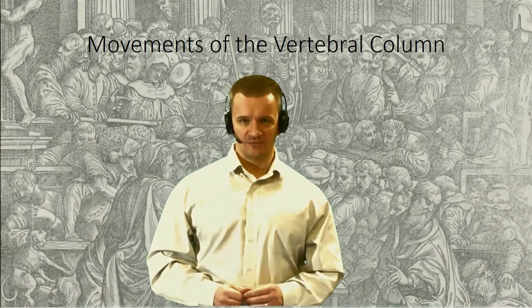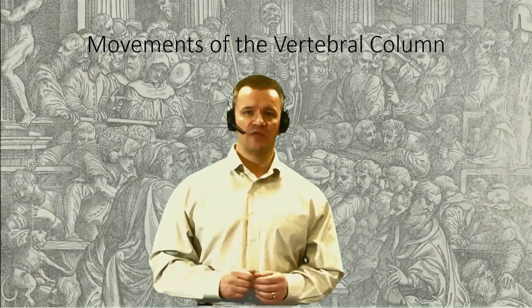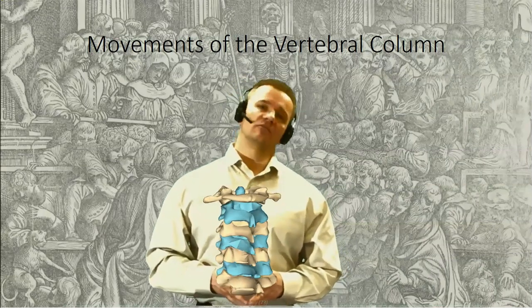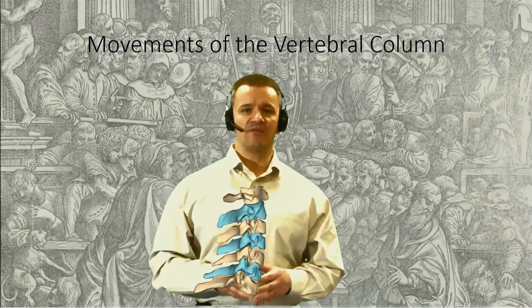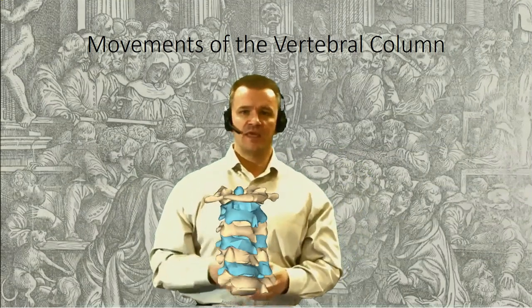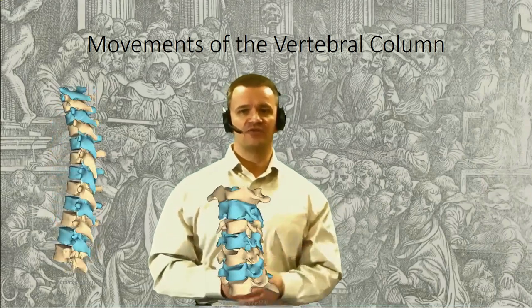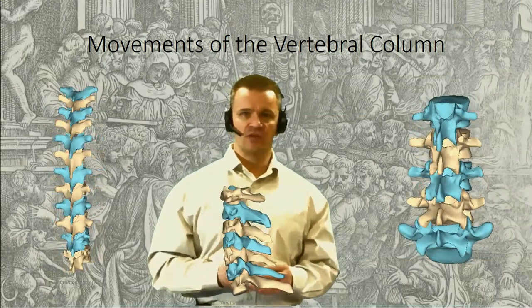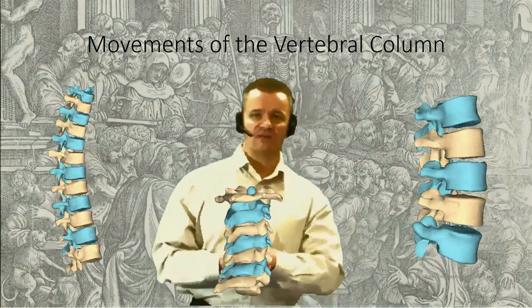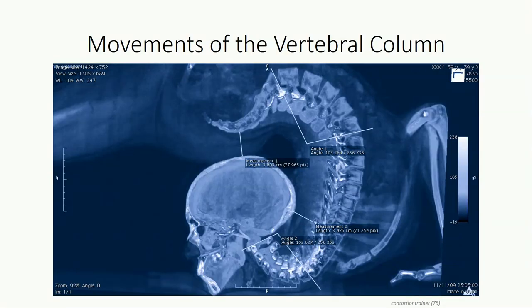These motions are not uniform along the column. Differences in disc thickness and the orientation of the zygapophyseal joints dictate specific movements at each vertebral level. In the cervical region, the intervertebral discs are relatively thick, allowing greater amounts of flexion, extension, and lateral bending. The zygapophyseal joints are oriented in a transverse plane, permitting a small degree of rotation between cervical segments. In the thoracic region, the relatively thin discs and coronal orientation of the zygapophyseal joints allow very little appreciable motion. The intervertebral discs are once again thicker in the lumbar region, allowing flexion, extension, and lateral bending, but the sagittal orientation of the zygapophyseal joints allows very little rotation between lumbar vertebrae.